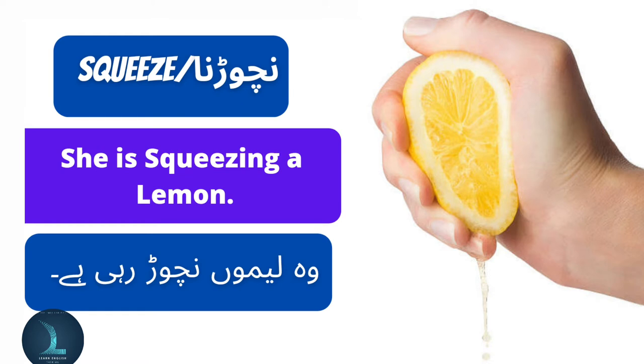Squeeze na chorna. She is squeezing a lemon. Voh limon na chor rahi hai.